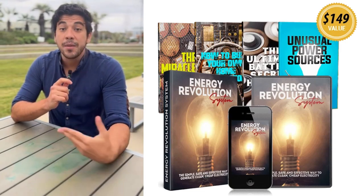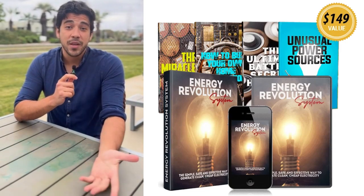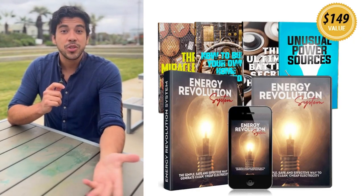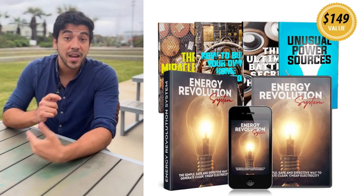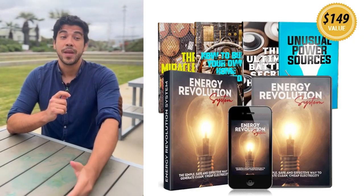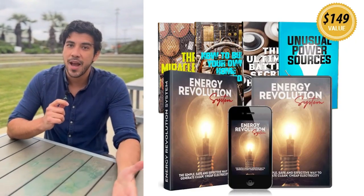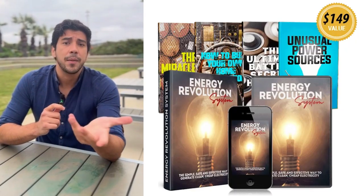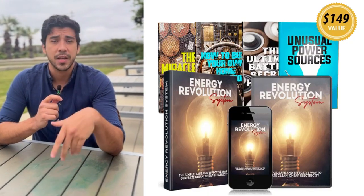Hey everyone, my name is Josh and I'm super excited to share something that's been a total game changer for my home energy game, the Energy Revolution System. If you're tired of skyrocketing electricity bills, blackouts, or relying on unreliable power companies, this DIY digital program is about to become your new best friend.